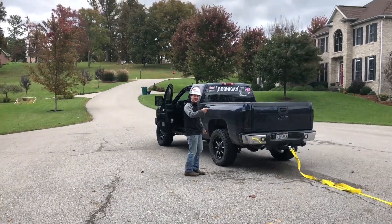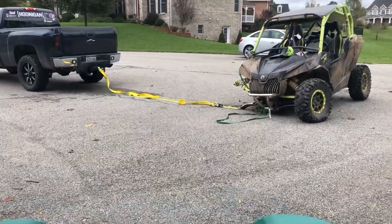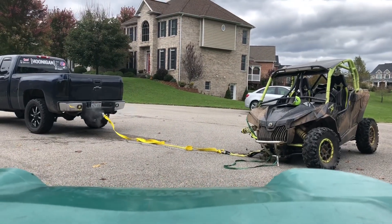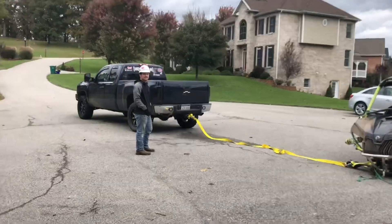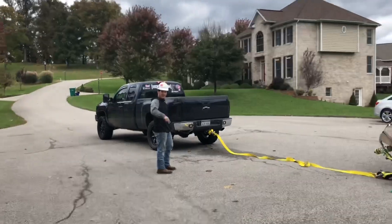This is how you pull a front axle out of a Maverick when it's stuck. This is how you pull a front axle out of a Maverick, round 2. Let's go round 2!